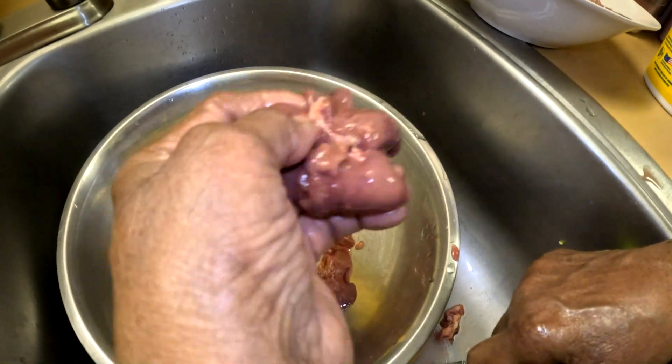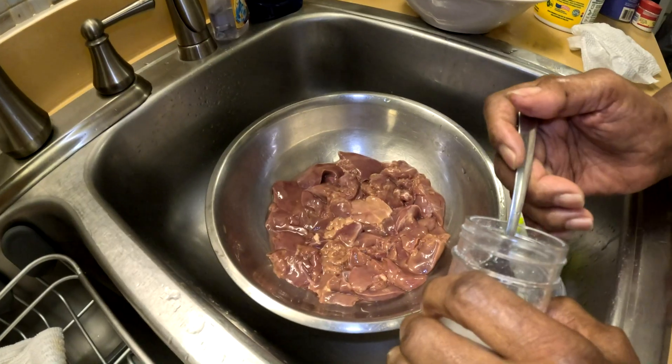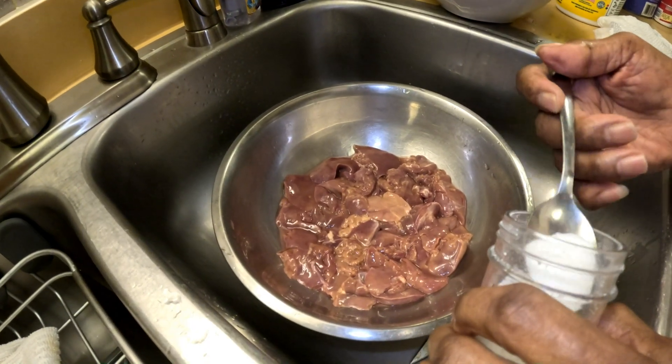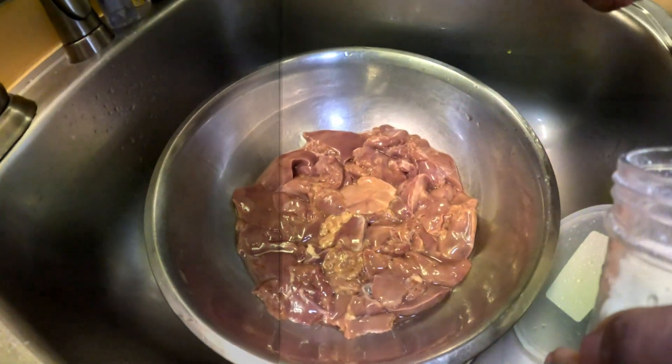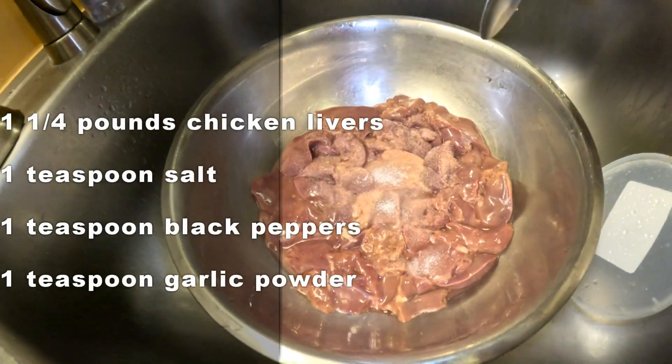Not all of us eat liver and know how to clean it — we can eat it, but we don't know how to clean it. So after you wash all the chicken liver, then you add salt — one teaspoon salt.